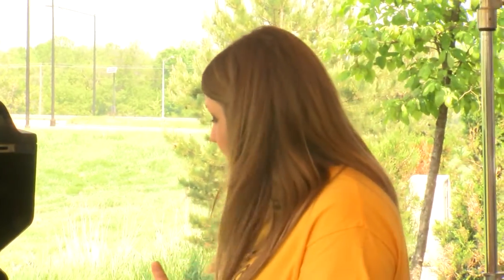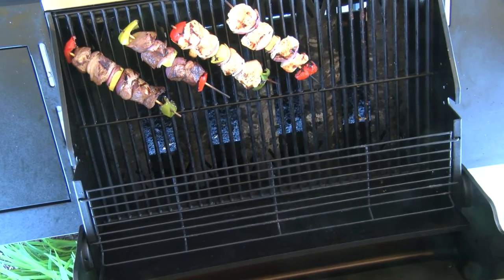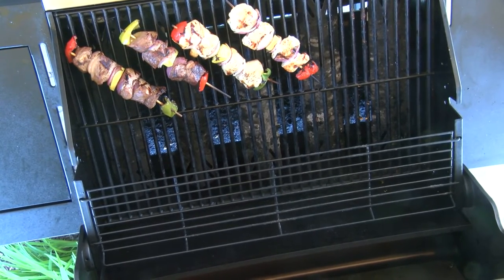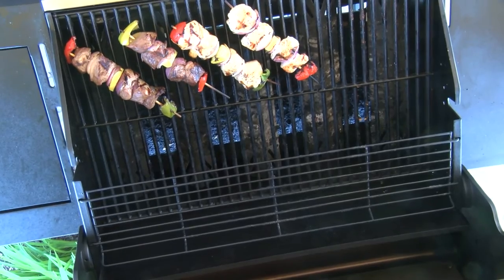We also have a couple more kebabs on the grill from our meat department — they're pre-made, super easy, and you can buy however many you want. They're a little bigger so they take longer to cook. Something fun you can do is brush some pesto sauce on there, or honey mustard like we did. Just make sure you don't use that same brush again going from raw meat to cooked meat.